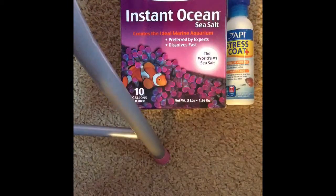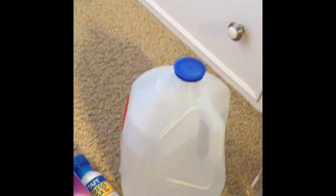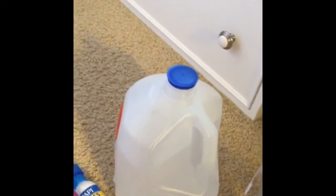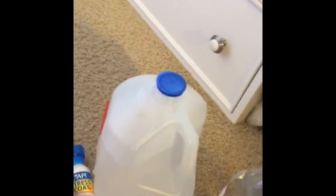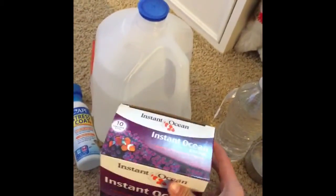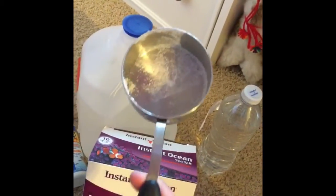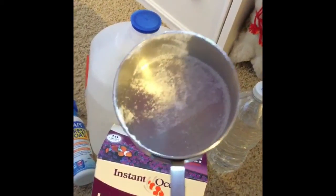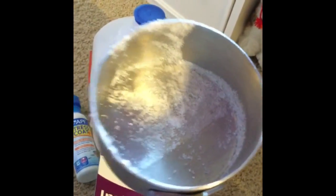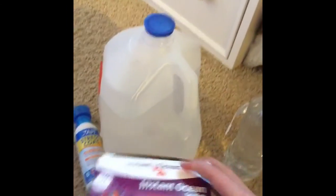Now to make your salt water, you do the same thing — you dechlorinate it like the fresh water — but then you have to turn it into salt water, so there's an extra step. For one gallon of Instant Ocean — if you have a different type, read it on the back — but for Instant Ocean, for one gallon, you use half a cup. You just fill this up, pour it in, and then you have your salt water.